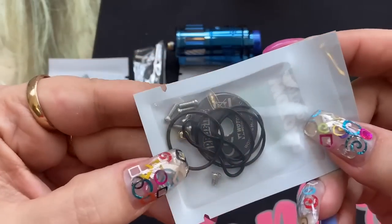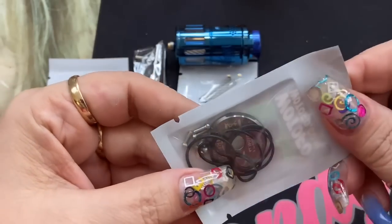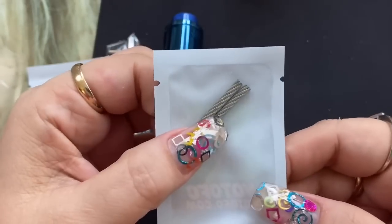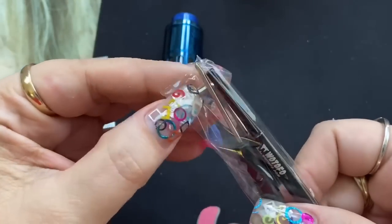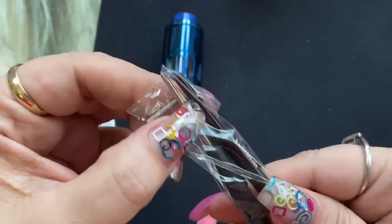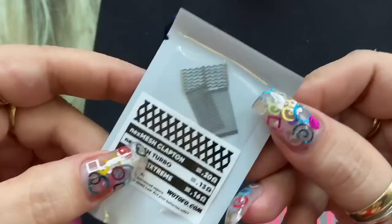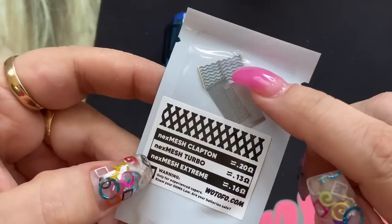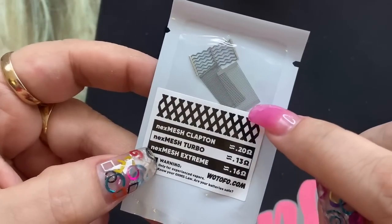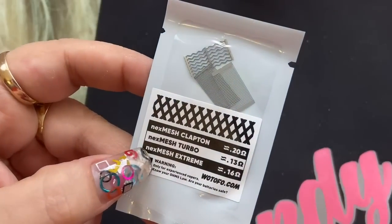It also has extra O-rings, extra screws, a base which I'll show you in a minute, extra stainless steel rods, an Allen screw, a Phillips head screw, and a coil wrapping tool. You're also going to get three mesh coils: the new NexMesh Clapton coil, the NexMesh Turbo coil, and the NexMesh Extreme coil.